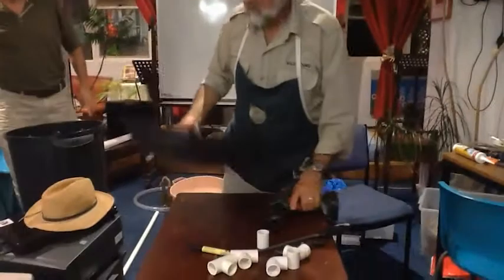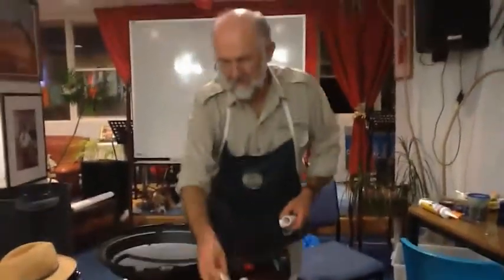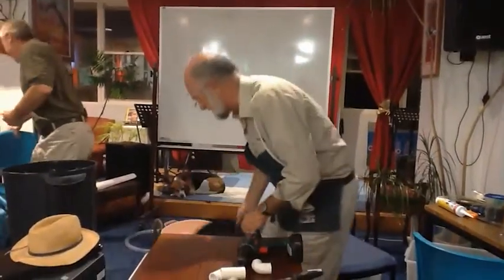This is called a hole saw. You get it at the Chinese temple. First thing you need to do - of course you have a T-section and a fitting. Now that's going to go together under the hole, but before I can join those, I need to cut some pipe.